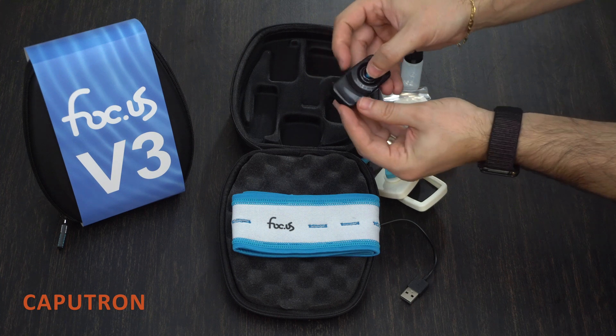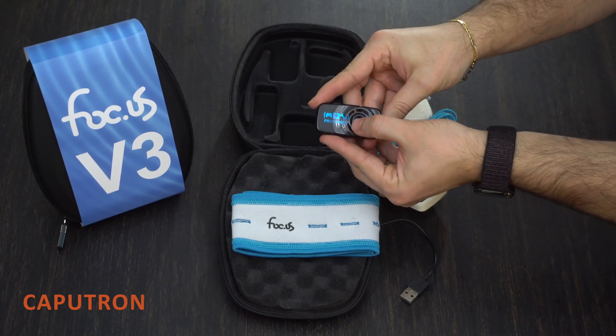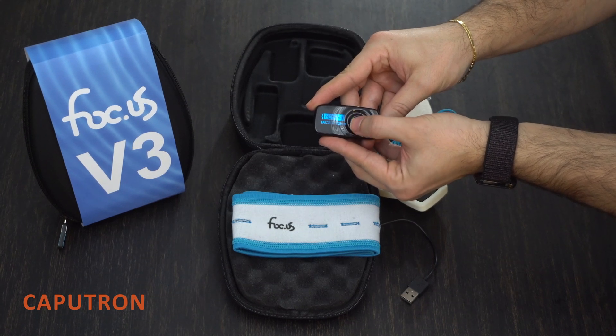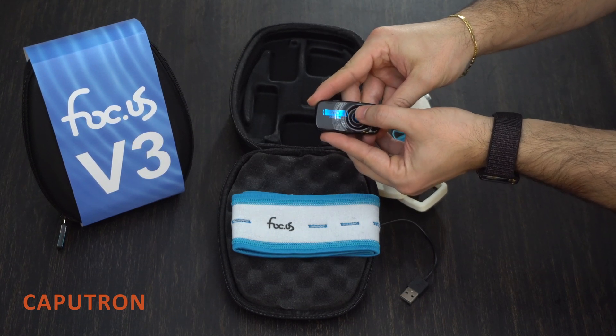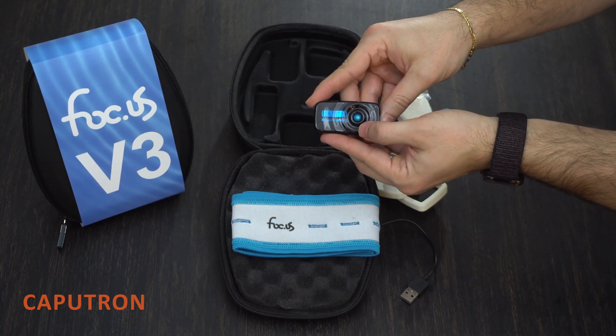To use your Focus V3 device, turn it on by pressing in the blue joystick. You'll see that the device has some preset modes that you can cycle through, but you can also fully customize and edit your session protocols. To do so, instead of hitting start, you can cycle over to edit.